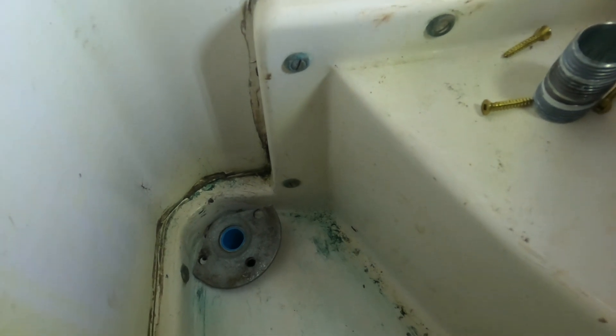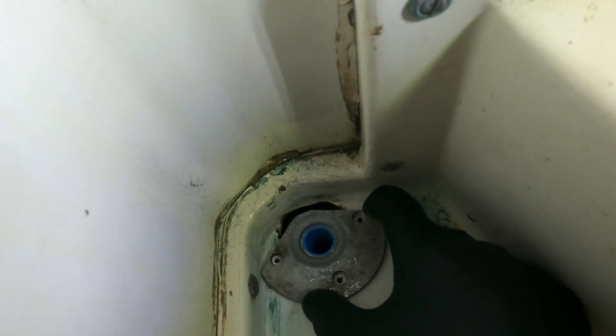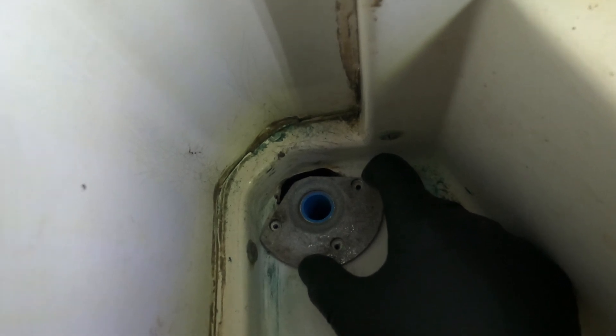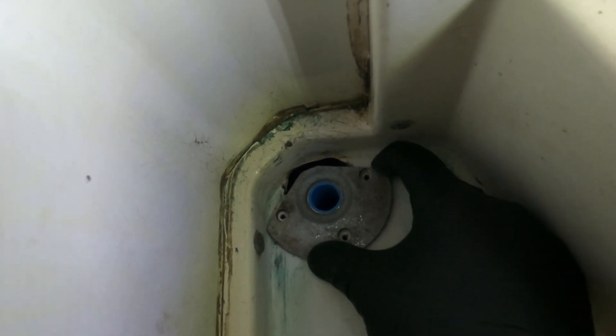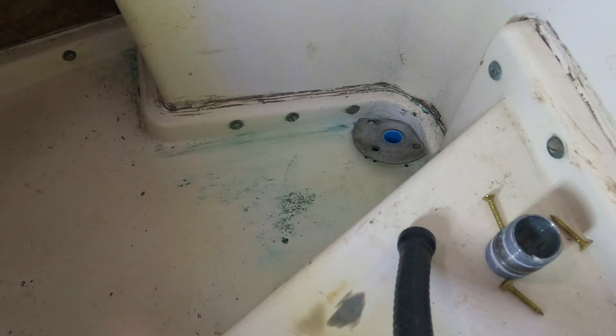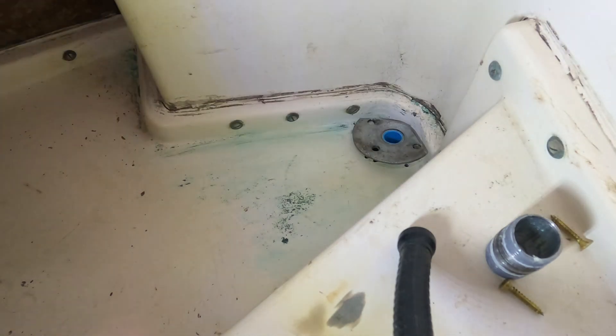We're in the washroom here now trying to get the drain done - shower drain. What was there before was a half inch, now we've got a three-quarter. So I had to do some modifying and rigging up. That's a three-quarter inch mounting plate I had to cut, and of course I had to cut the hole in the floor a little bigger. Got the screws there now, ready to screw it down. I've got some 5200 here, that's what I'm going to use.